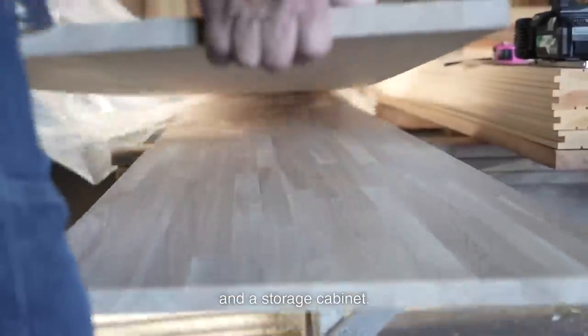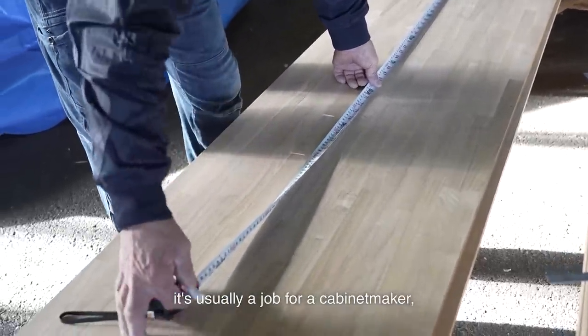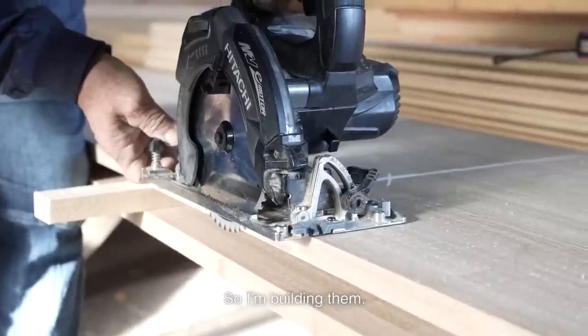I'm building a shoe cabinet and a storage cabinet. Since it is a shoe cabinet, it's usually a job for a cabinet maker, and I didn't expect to be in charge. But it seems to be a carpentry job this time, so I'm building them.